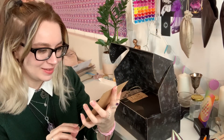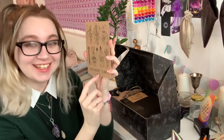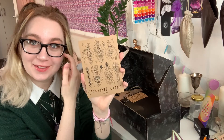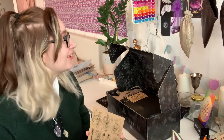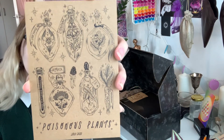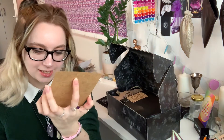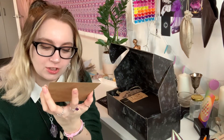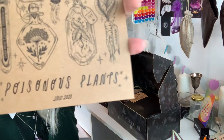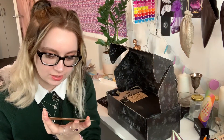So the first thing inside is a print - Poisonous Plants. The writing is here and it's the right way up, so I don't think I'll be able to hold this one upside down. But yeah, this is what the print for this month looks like. It's poisonous plants, it's very cute. And it says - is it Lolli? - 2020 at the bottom. So cute.